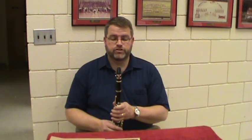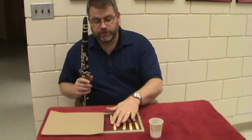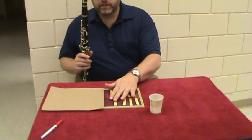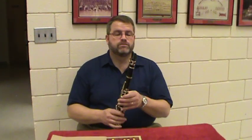Life's too short to play bad reeds, and I wanted to show you one way you can adjust the reeds for a clarinet player. I've got a bunch of reeds here, and I went through them and tried to find one that wasn't working so good, and then we're going to adjust it a little bit and see if we can make it a little bit better.